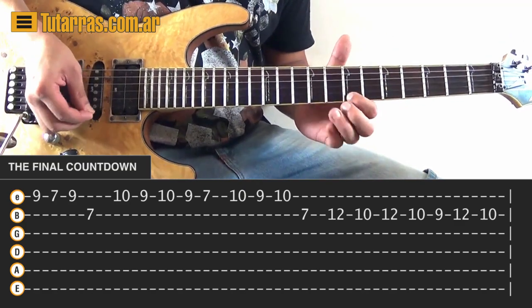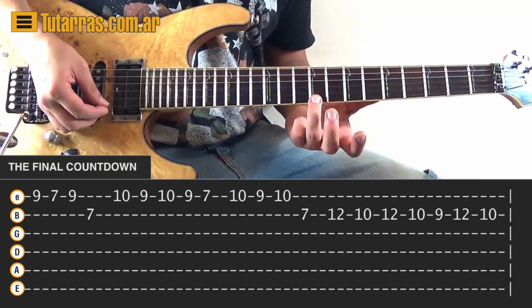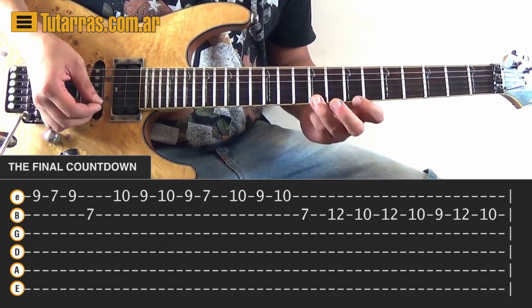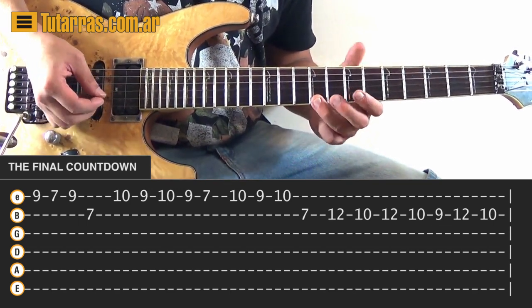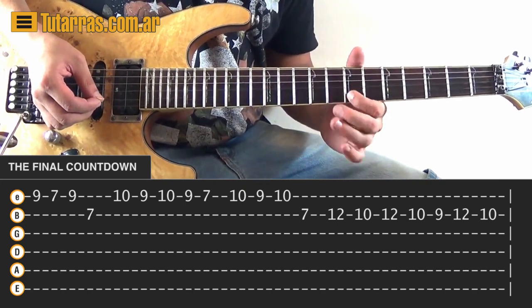We're going to start: go to 9 of the E string, then 7 of the E string, then back to 9 of the E string, and then 7 of the B string.